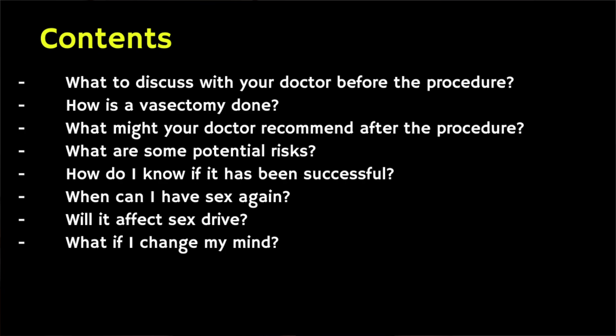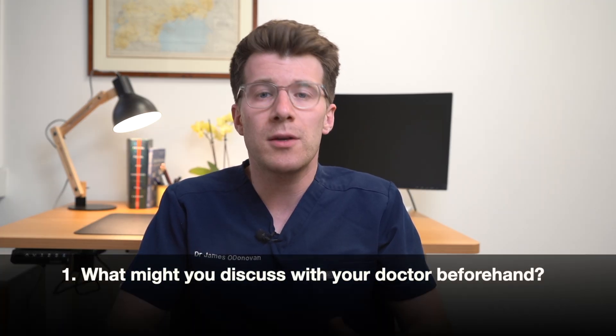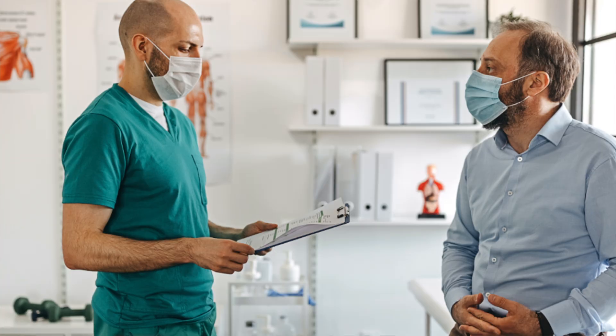In this video we're going to be covering the following information, all of which is split into sections and time stamped. First of all, what might you discuss with your doctor before the procedure? Well your doctor will ask you why you want to have the procedure, your circumstances, provide information, and they might recommend counseling before agreeing to the procedure.